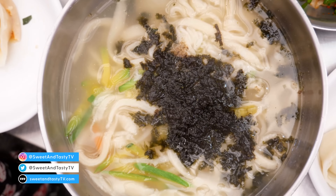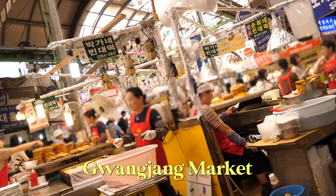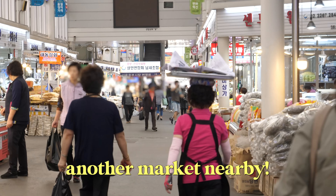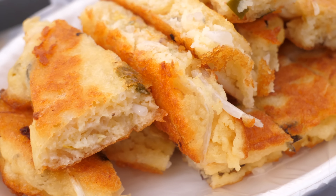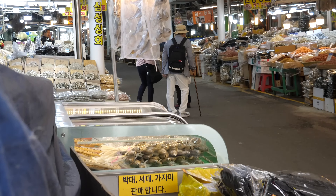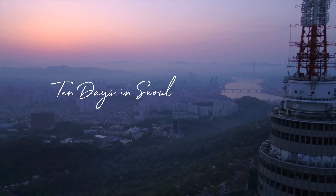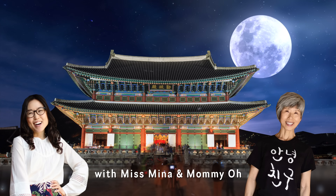It feels like everyone knows about Gwangjang Market thanks to the Netflix street food series. But maybe you want to go somewhere less crowded where you can try mung bean pancakes and suzu hengmi hotteok. Stay tuned to find out where this place is — they also have rice cakes. Hope you enjoy this episode of 10 Days in Seoul with Miss Mina and Mommy Oh.